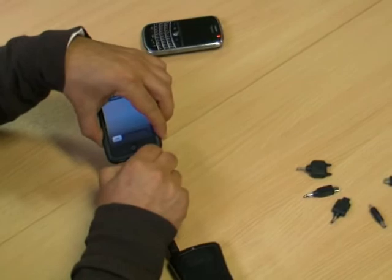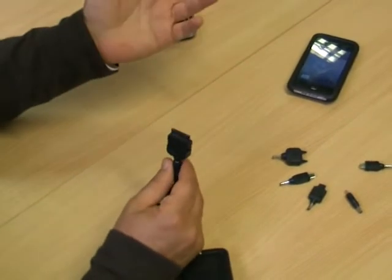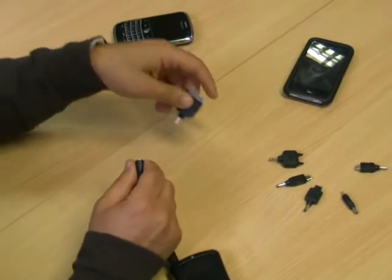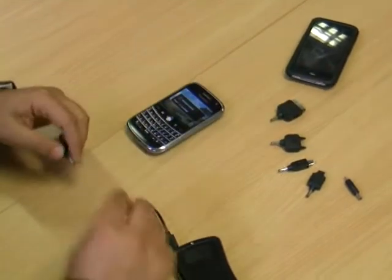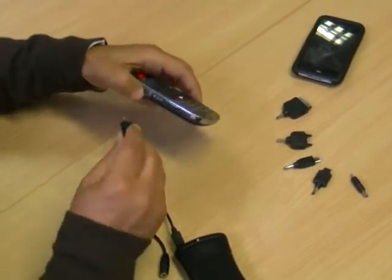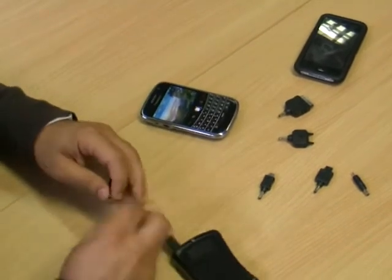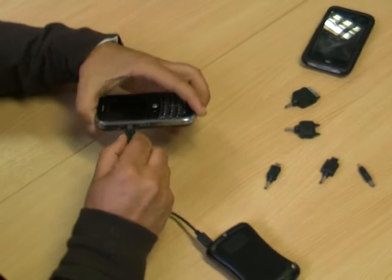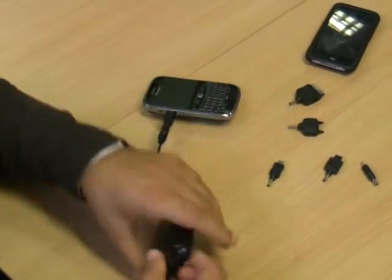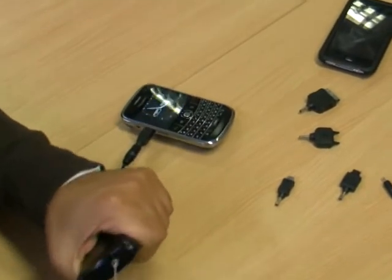The great thing about the Eogen is it comes with a variety of heads. You can share them amongst your devices or share them amongst your phones. I have a BlackBerry here. Just plug this into the master cable, plug the master cable into the phone, pull the T-handle and away it goes.